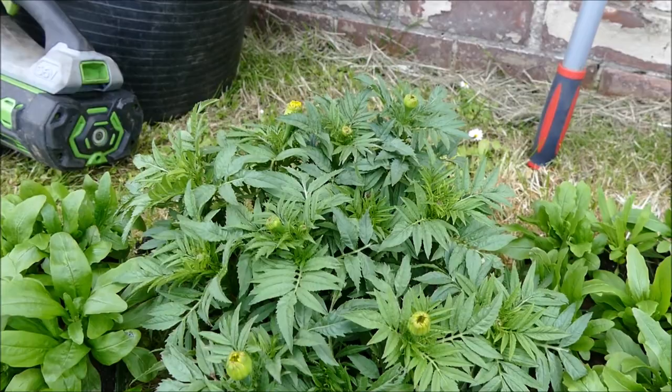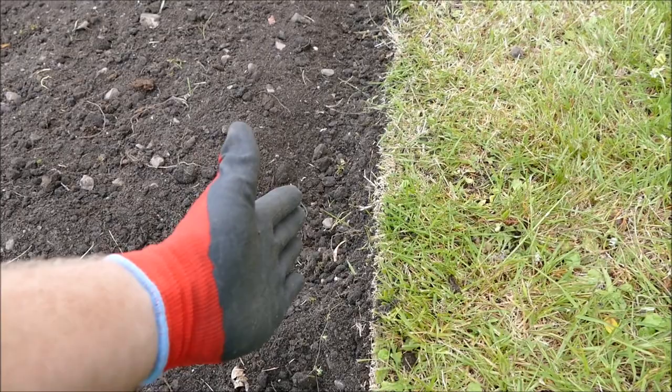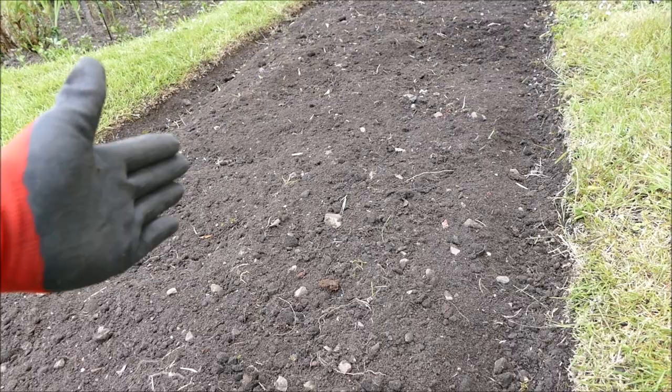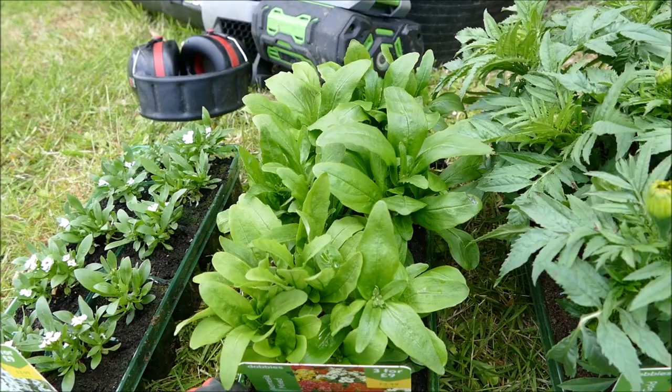We'll just have to see what the summer does. Last summer was really, really hot - record breaking - and they did great. This summer has been really cold so far, but it's only the middle of June. And then between them - the alyssum around the edge and the African marigolds in the middle - I'm going to put nemesia. This bedding nemesia I went for because it tends to be quite a fast-growing plant, and because I'm planting in June I need something fast-growing as I don't have that much of the summer left.